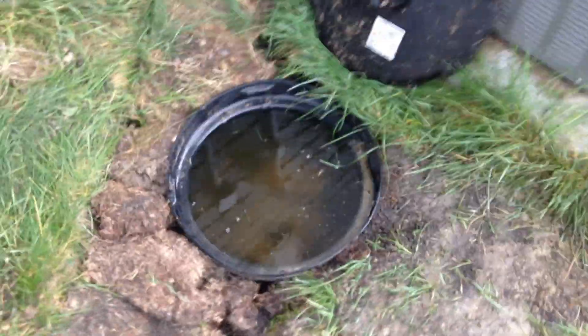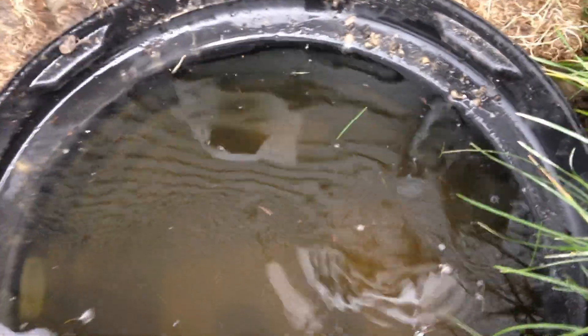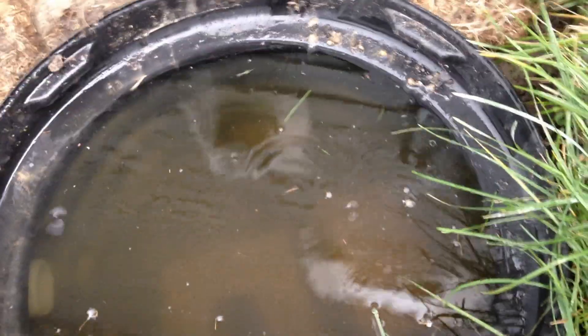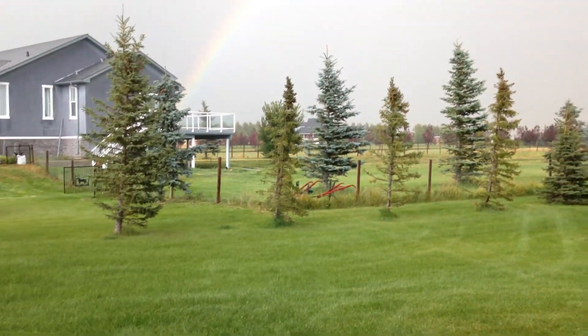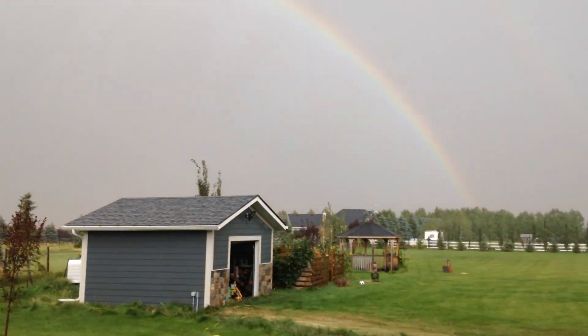I'm super happy to see that the in-ground features are working great. I can now harvest rainwater from the back half of my roof, I've got electricity and internet to my shed, and I have my overflow pipe in the ground along with the pipe to push water from the shallow well to the tanks. Thanks for watching — please show your support with a like and subscribe, and I can't wait to show you more updates on my rainwater harvesting project.